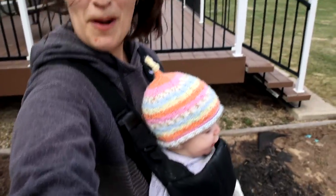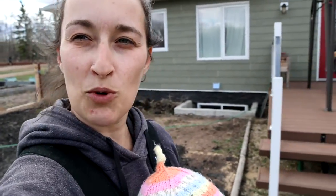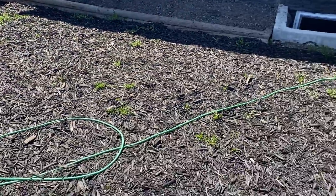We got daddy's little helper and mommy's little helper. We're just moving some dirt — pulled out the trailer. Going to get some stuff ready for camping season and obviously some more landscaping as well. A little mulch in here, so that's nice.